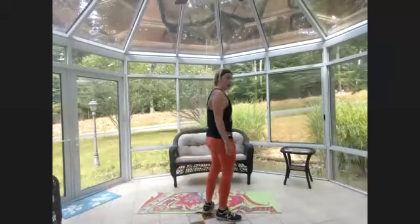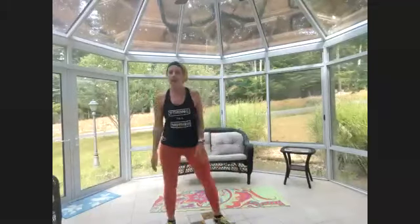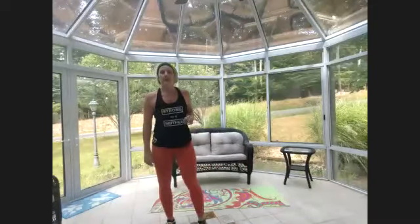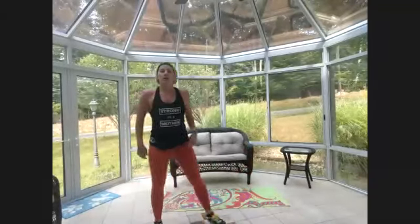Cross lunges — option two: do skaters. Hips face me, one curtsy leg behind the other, come up, other leg behind the other. One little curtsy, push off using that glute. Bend both knees, let them naturally bend.